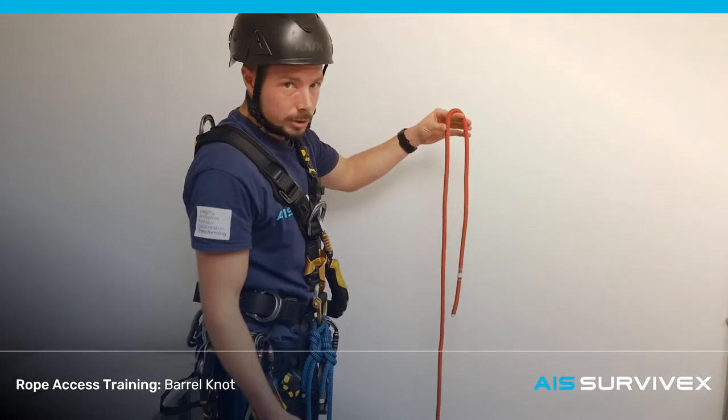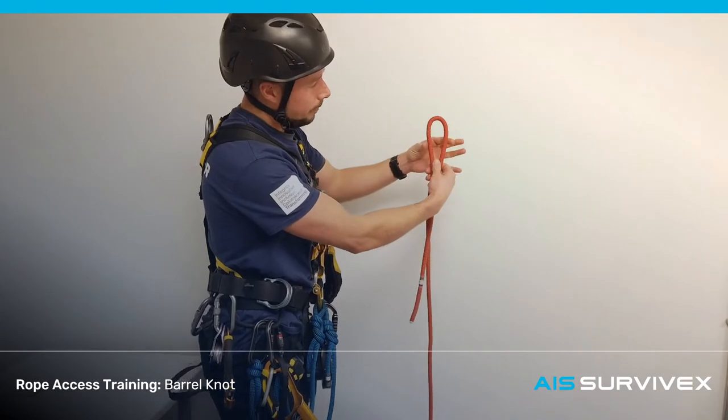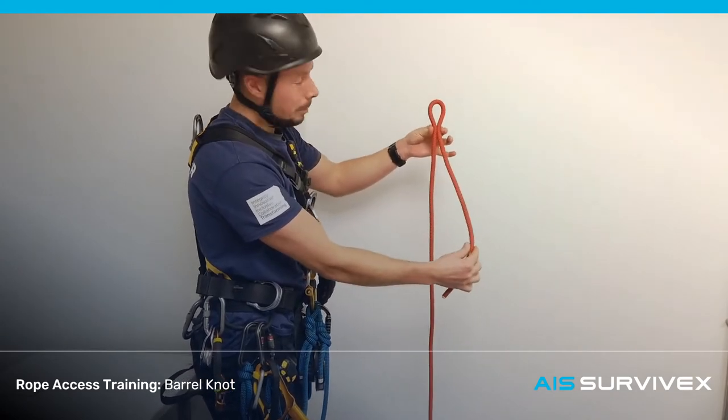Barrel knot. We're going to start with a bight, although it's not tied on a bight. We're going to pinch it near the top, then take the tail and wrap it around twice.